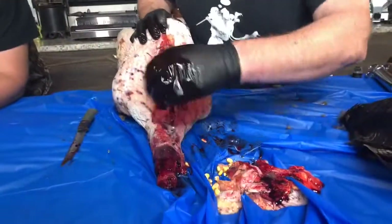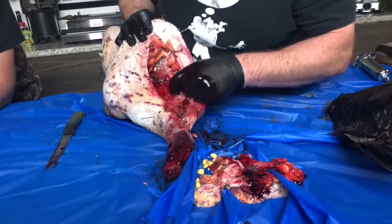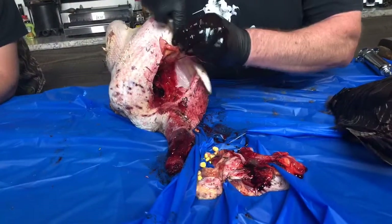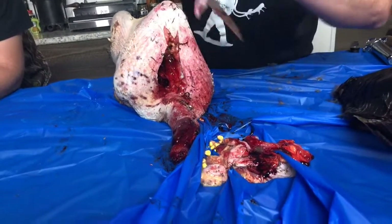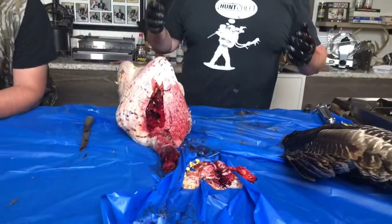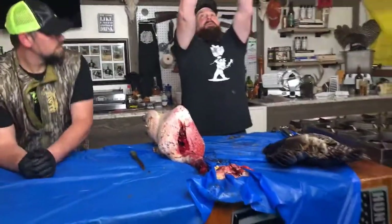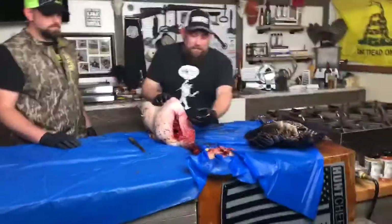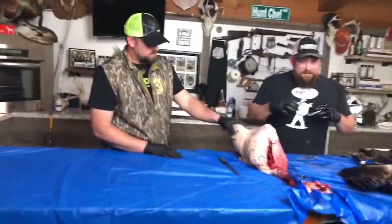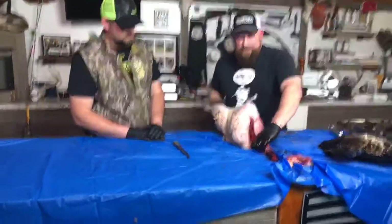Any extra stuff inside from that crop sac you can just keep pulling out. When you hang the bird upside down, don't hang it with the feet down by your chest — hang it with the feet up so that when you're working this end you're about eye level or at least chest level. You're not working on the ground. Flipping it around and working now.